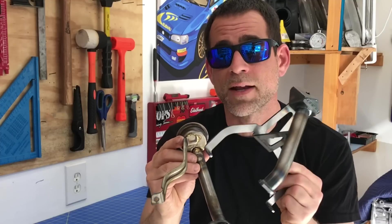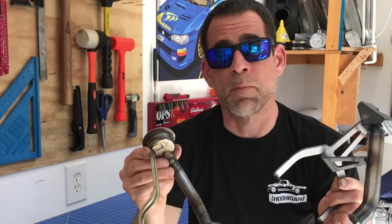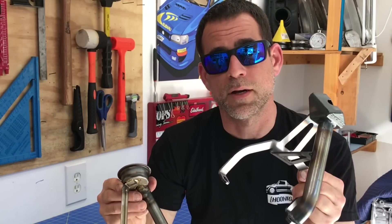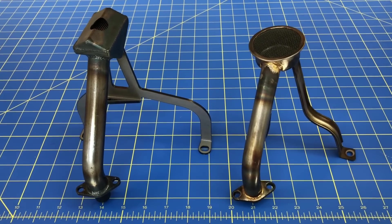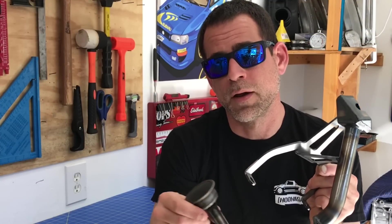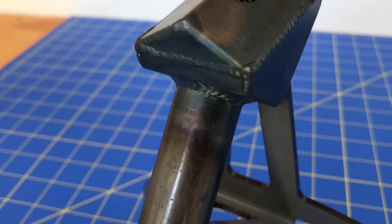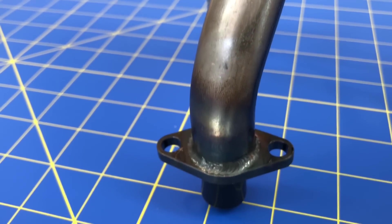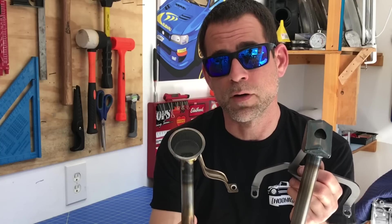If Subaru would have added a second leg to have three points of contact like this Killer B design, they might have gotten away with those brazed welds and it may never have been a problem. But Killer B didn't just stop with adding a second leg — in addition to making it a much more rigid connection, Killer B is also using much thicker materials. These legs that create the bracket are actually much thicker than the leg on the OEM pickup. The tube that the Killer B pickup uses is also much thicker and might even have a slightly larger inner diameter.